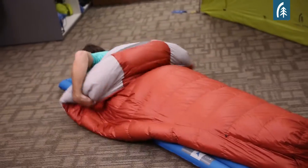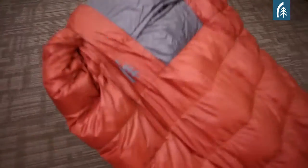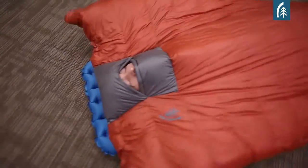So when the temperature is warm, you can just sleep with the large portion of the quilt over the top of you like your bed at home, and then when the temperatures drop, you can tuck it around you to make it more like a traditional mummy.